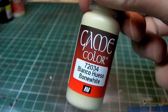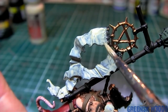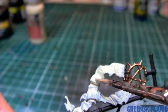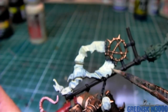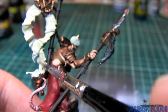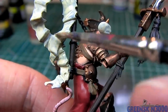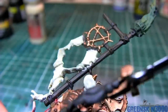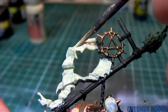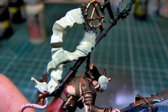Parchment hanging from the banner as well as the skull is base coated using Bleach Bone. I've done one coat off camera and this is the second one. I've diluted this paint with about 30-40% water. Bleach Bone has a tendency, at least for me, to dry very quickly and leave marks and brush strokes, so I need to dilute it quite heavily to get a nice smooth base coat. This will require four coats to cover completely.